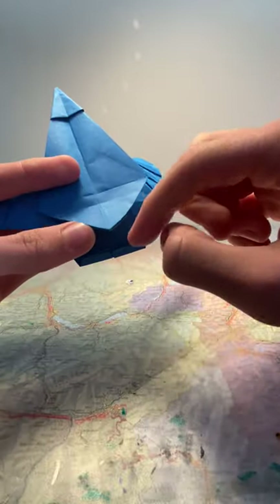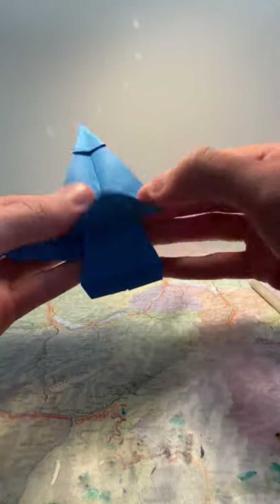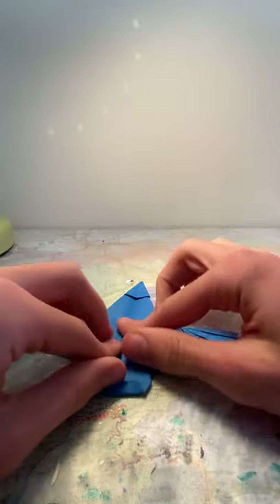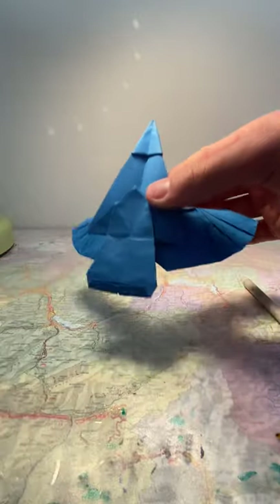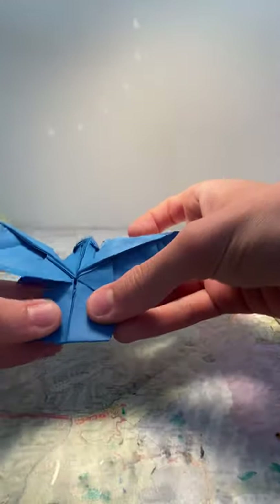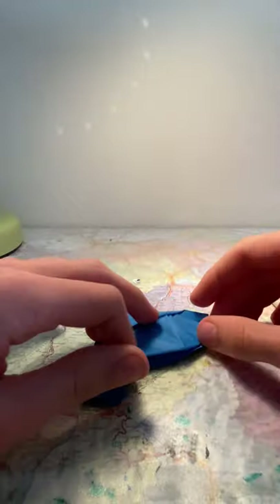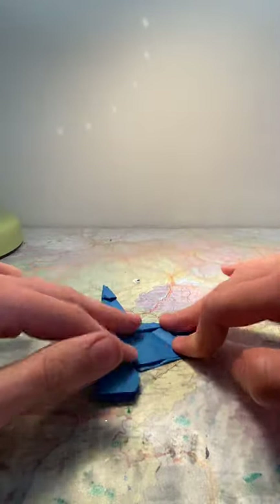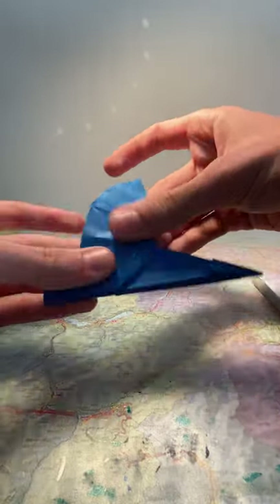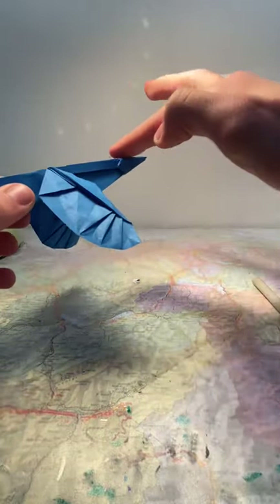Take the flap here and fold it upwards along the crease that was there before. You should have this — and if you look at it from this side it should look like that. Fold it back in half, make sure everything is symmetrical on both sides. You should have something that looks like this now, with this being the back.